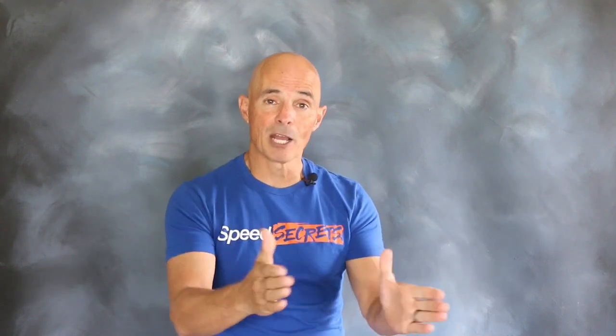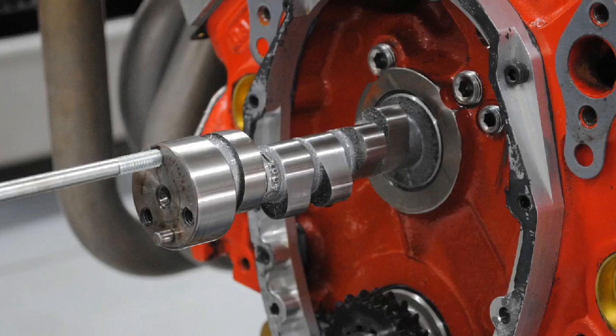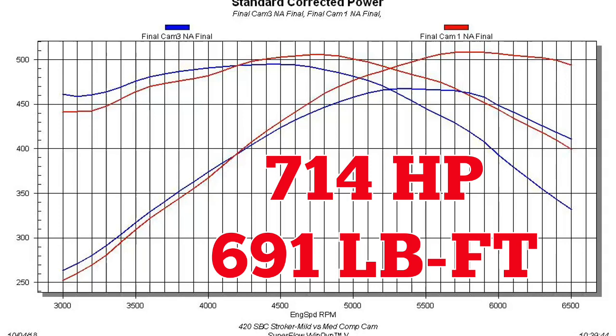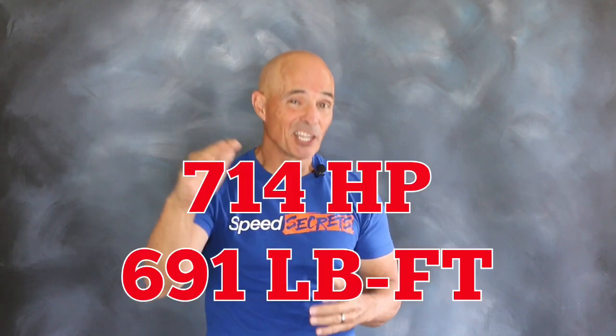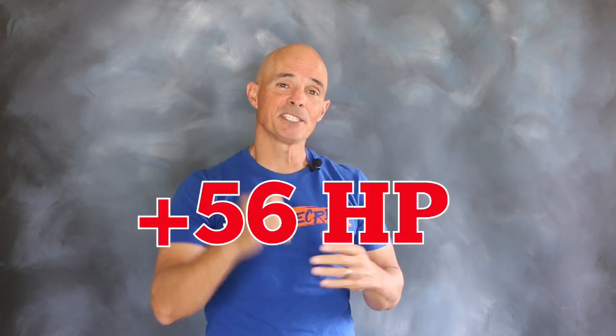Now that we've installed the milder of the two cams, it's time to step up to camshaft number two. We swapped the cams and back under boost, over 700 horsepower with impressive gains. Equipped with camshaft number two, the power output of our turbocharged small block jumped to 714 horsepower and 691 foot-pounds of torque — gains of 56 horsepower.